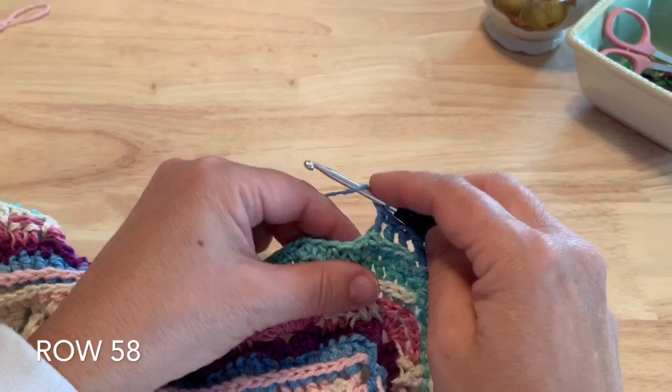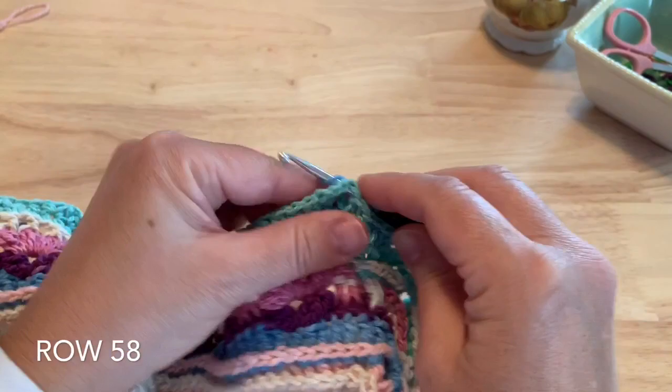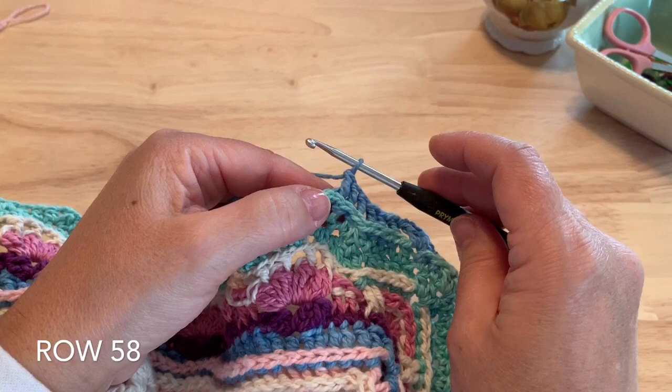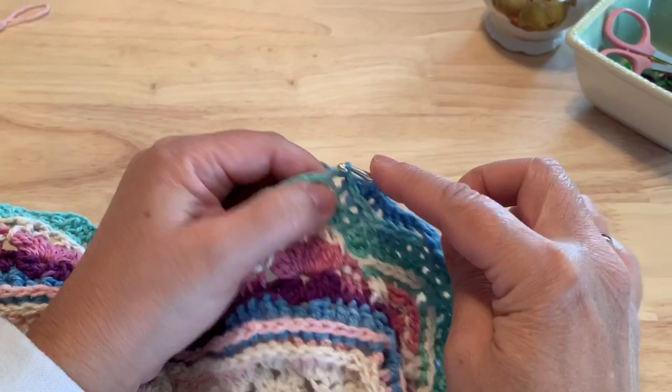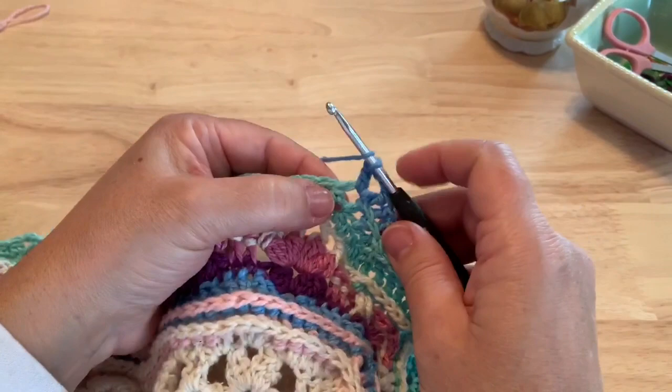We'll skip the half double crochet two together. Starting in the next stitch, we'll make three more back post double crochet — one, two, and three back post double crochet. And then in this chain two space from last round, we will place a double crochet, chain two, double crochet. And that's our first repeat.